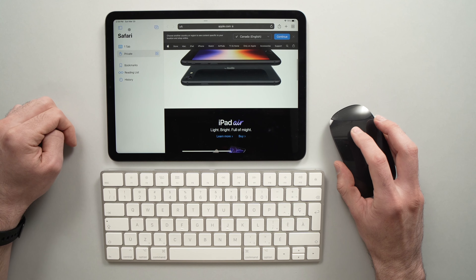So here we go, this is the cursor of your mouse. If you want to tap on something, you just need to click, otherwise it won't register as a tap. You can even use the scroll wheel, or — here I don't have a scroll wheel — but I can scroll using the trackpad on the mouse, the same way you'd scroll with your finger.